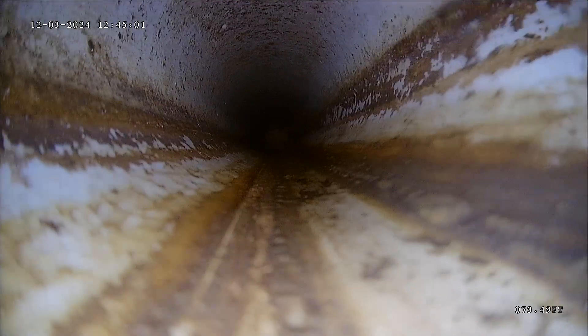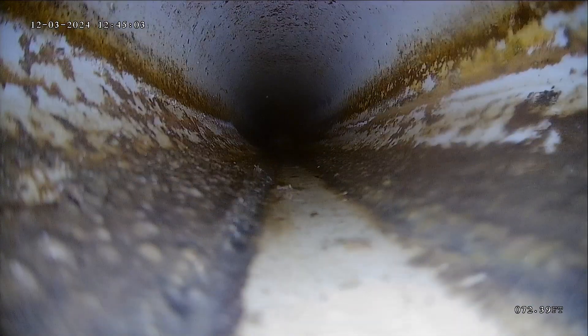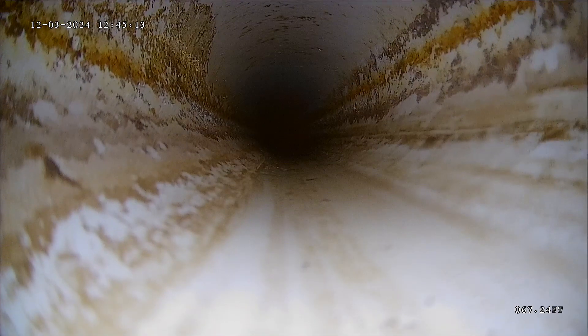Now that first connection point was called the nose-on. That's where it goes from your lateral line into the main city line. Looks like a good connection there. A little bit of standing water — I probably pushed a little bit of it out when I pushed my camera through.